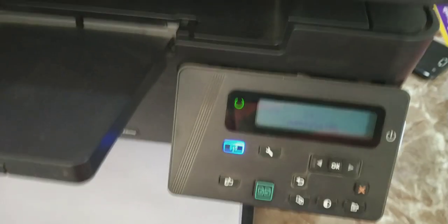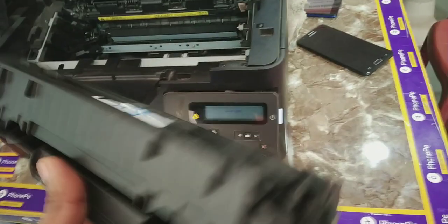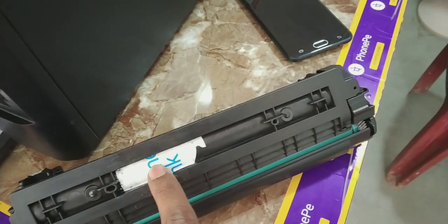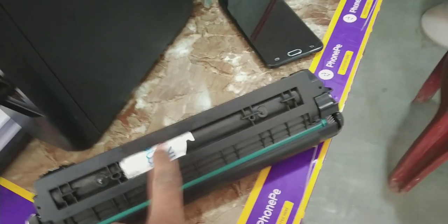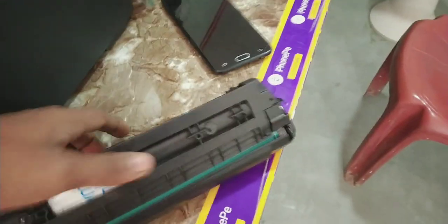If you tape the chip or remove it, the printer works normally and more copies can be printed. I am not opening the cartridge fully for refilling because too many parts have to be opened. Instead I use a trick: on the back side there is a small hole — I put the toner dust in through this hole and tape it. Now this cartridge will work normally without opening any screws.